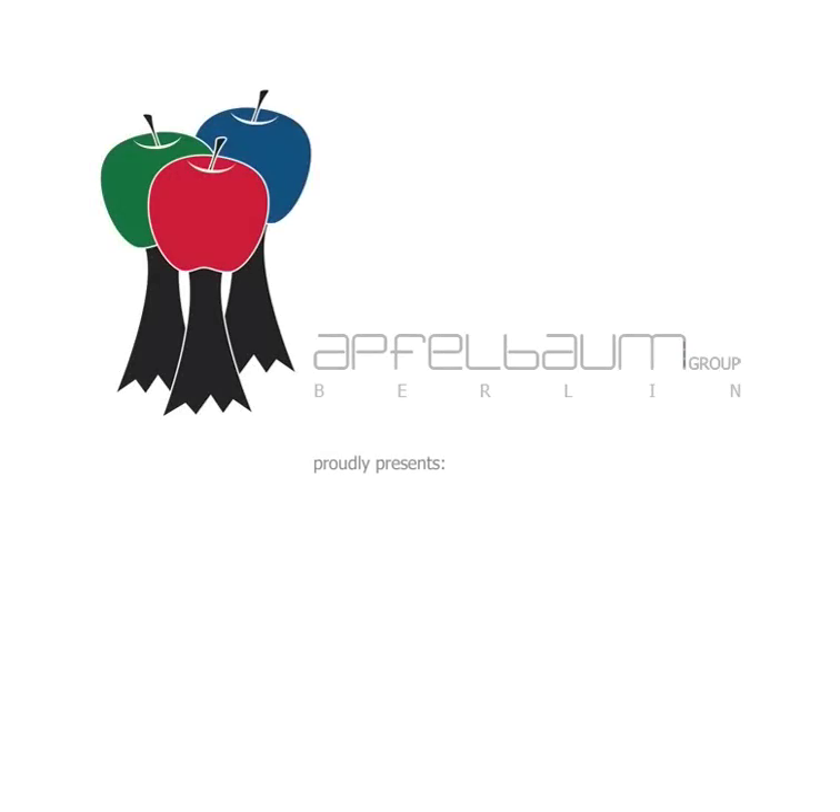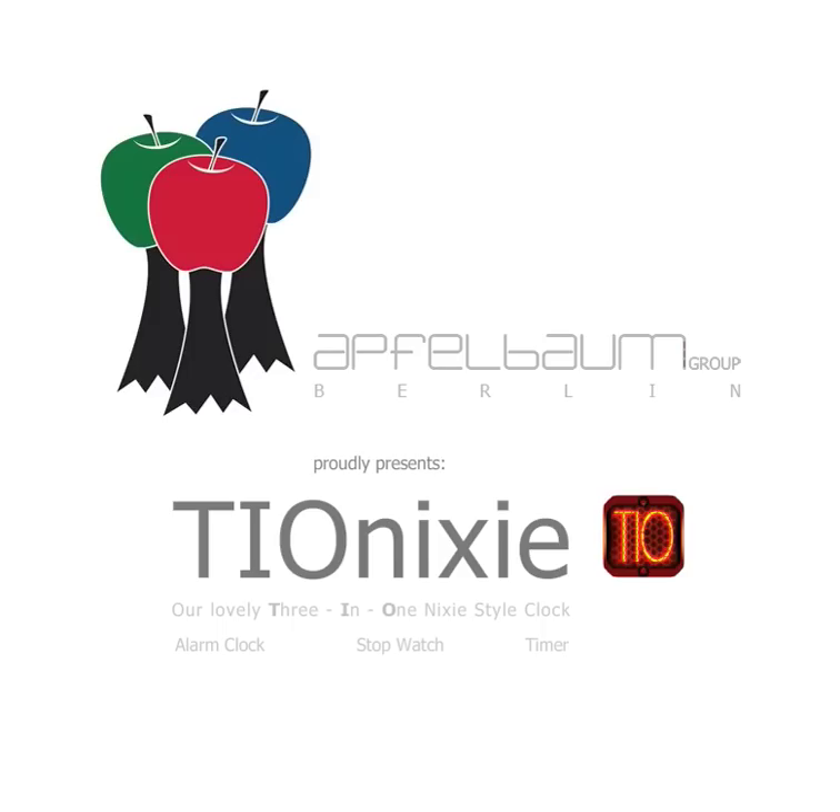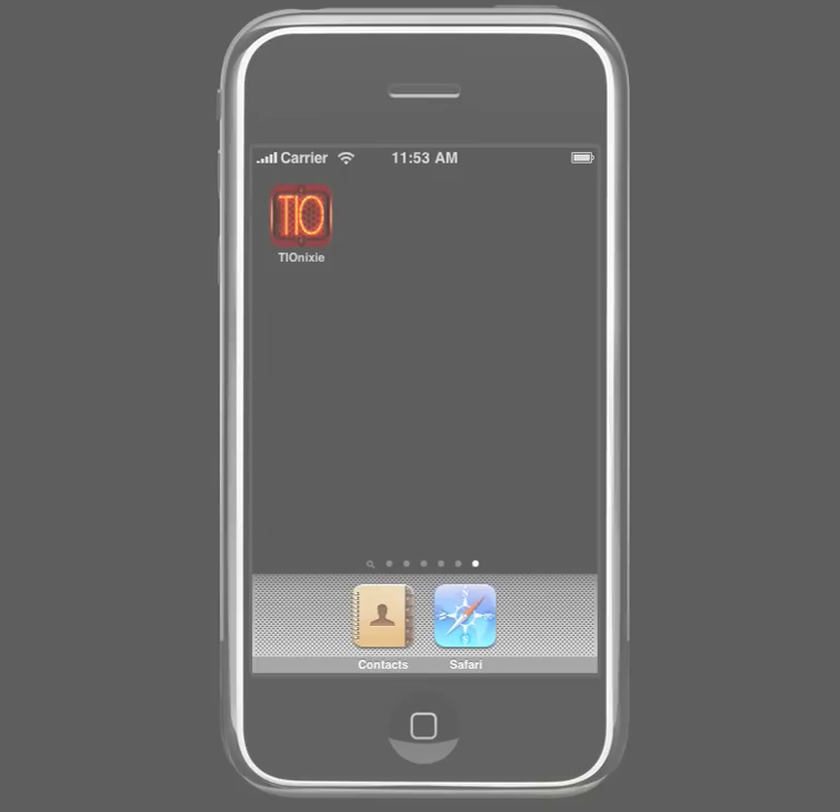Hello! This video shows the 3 in 1 clock Tionixi, made by Abwehrbaum Group Berlin, designed for iPhone and iPod touch. So let's get started.